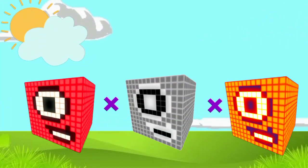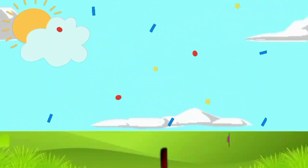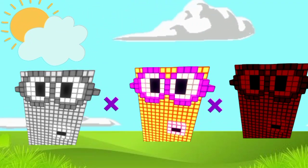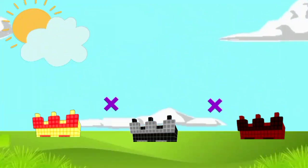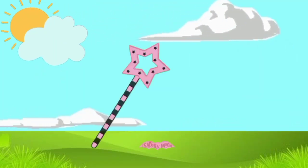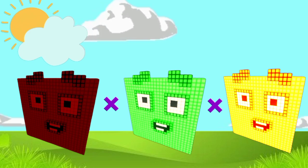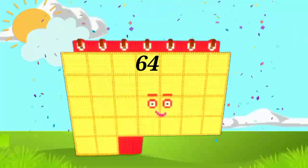1 x 1 x 1 equals 1. 2 x 2 x 2 equals 8. 3 x 3 x 3 equals 27. 4 x 4 x 4 equals 64.